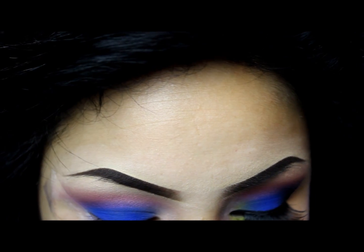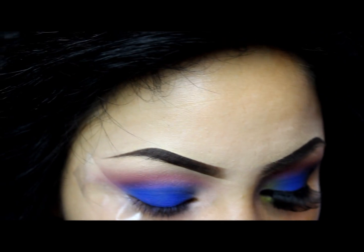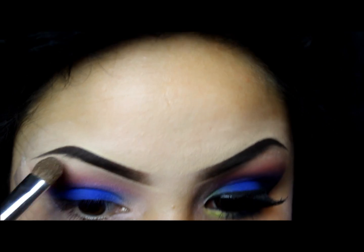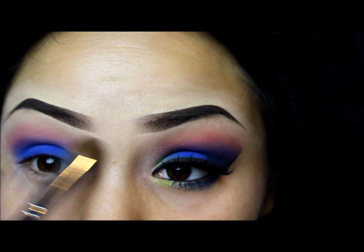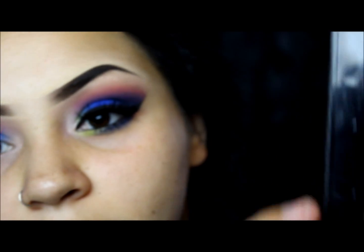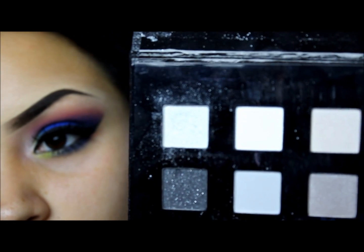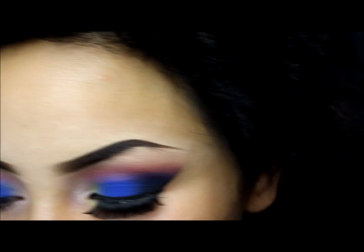Next we're going to be using Laced, also from the Vice palette, just for a highlight — nothing too special. And then from the Sephora Anthology palette I'm going to be using this white right here — the sparkly one. And then I'm also going to be using the black, just so I don't have to raise the palette again because it is a very large palette.